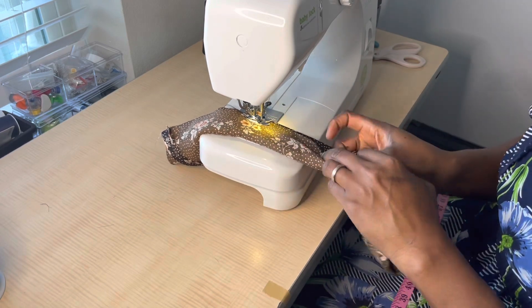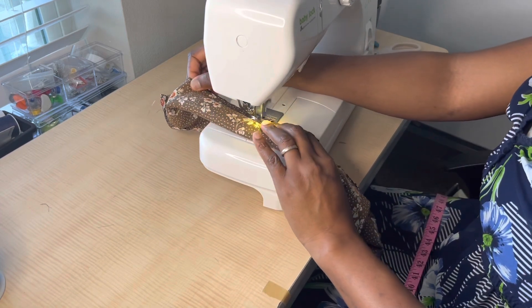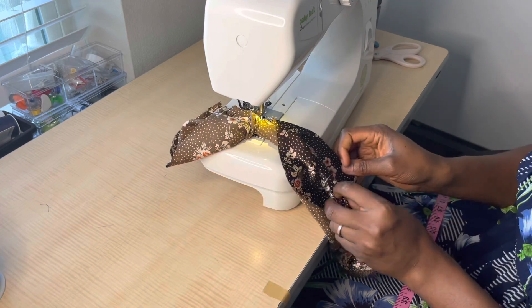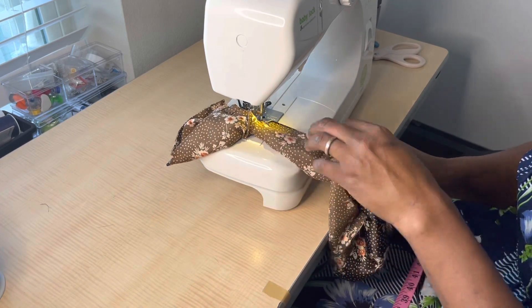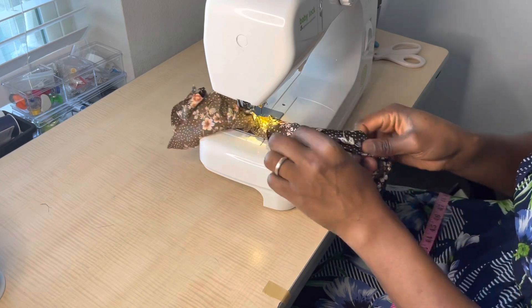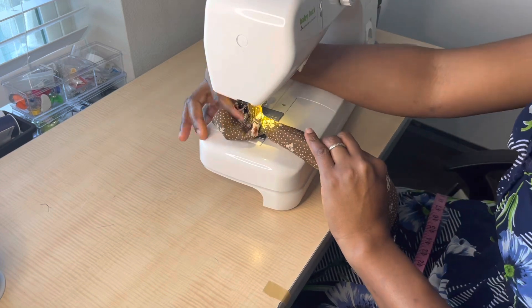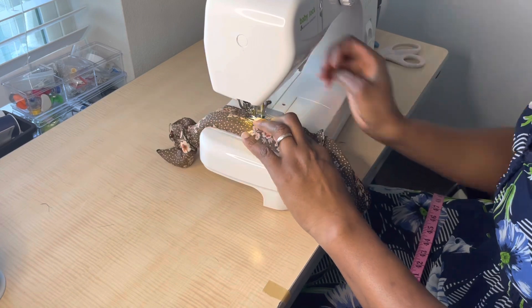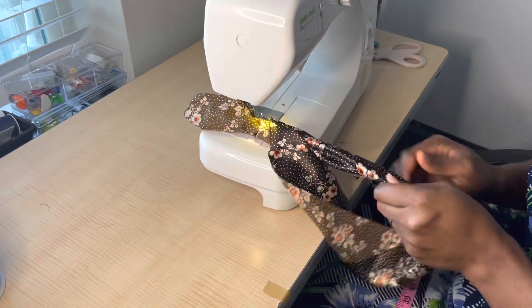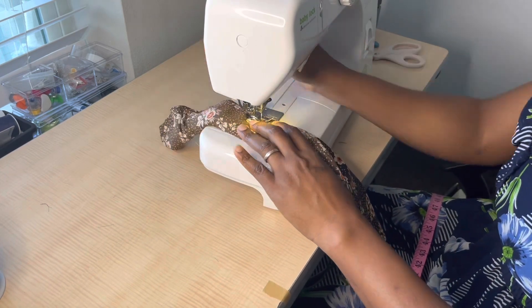I fold the middle part, place it inside, and sew — remember to backstitch when you start. I do this so that I don't accidentally sew on the fabric that's supposed to be in the middle. I pull the inner fabric and the outer fabric, bringing the top to the bottom as I move along and continue sewing. This helps you not to sew on your middle fabric. I pull both top and bottom, fold, bring top to bottom, and keep sewing all the way around.